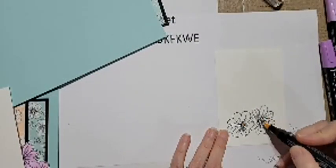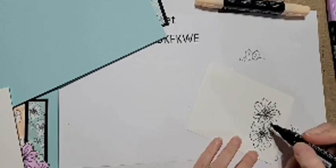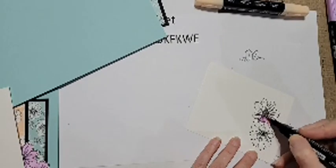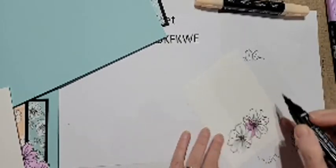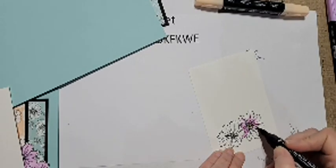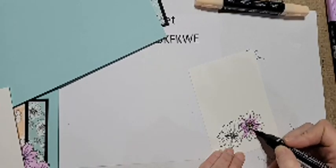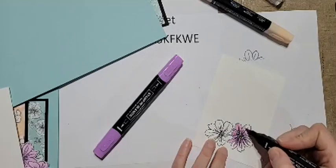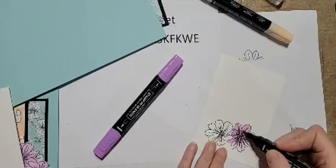I'm using dark Petal Pink for the center and Fresh Freesia for the flowers. This petal here is overlapped by the other flower, so I'm coloring the whole petal dark because it's going to have a lot of shadow. For the most part I just go around the center of the flower and up these little lines they already give us, just to highlight those. I like to go one flower at a time - it helps your markers blend if it's still damp.